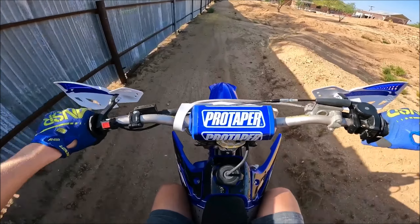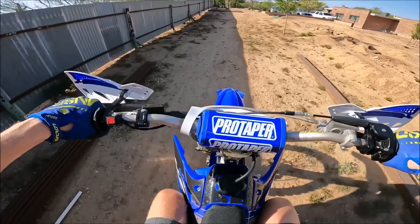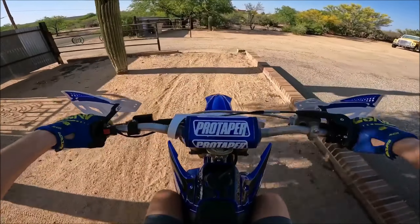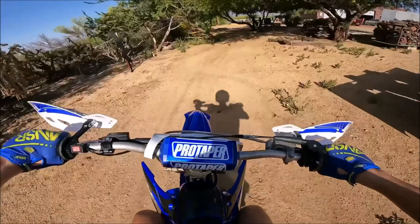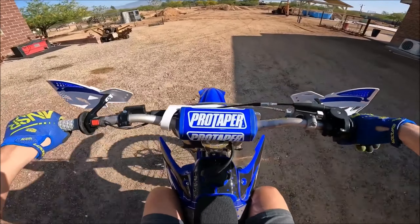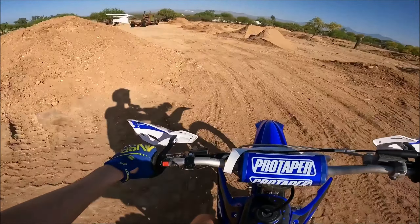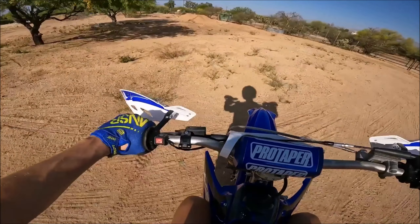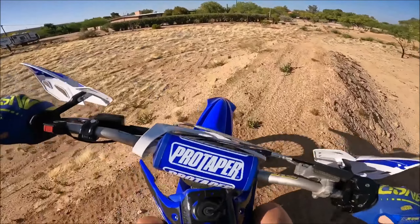Oh yeah, look at that. All right, this is second gear, we're going to third. Fourth gear, fourth gear. Okay wait — no, this is fifth, we're in fifth gear right now. Fifth gear, literally just... that is crazy, that is crazy! This thing's like a tractor, bro. Whoa, whoa. That's really cool. Wow.